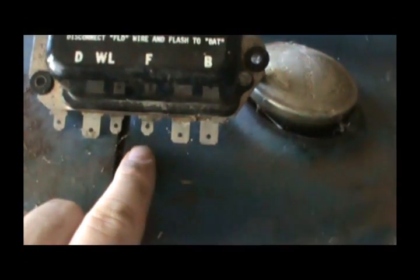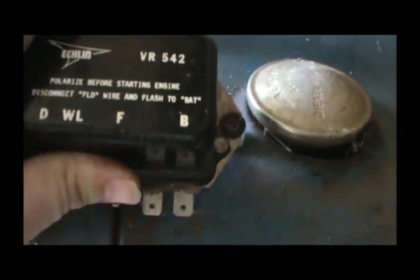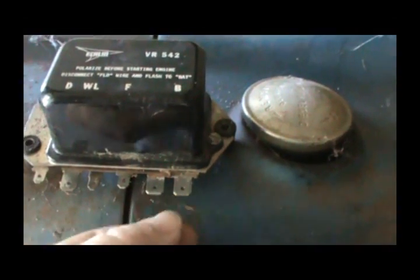So what we have to do is reflash the field on these voltage regulators. I keep this old one here just to remind me which one's the field. The field is the F terminal, which is this terminal, and we have to flash it to the battery terminal, or the B terminal, which is this terminal. So we pull this wire off and touch it to that terminal — that flashes it.